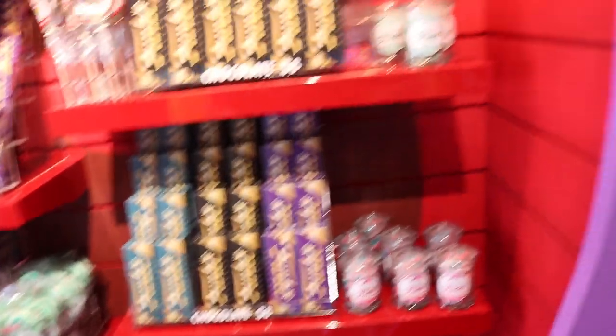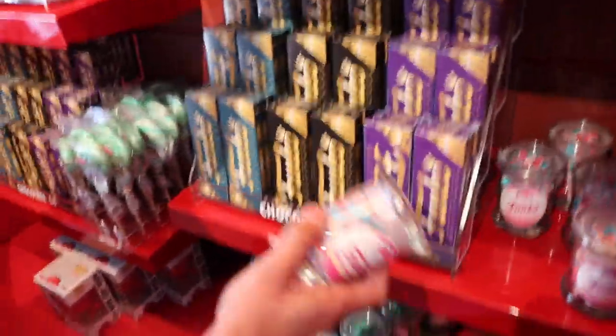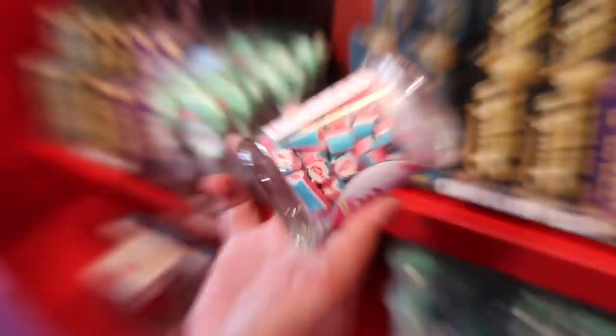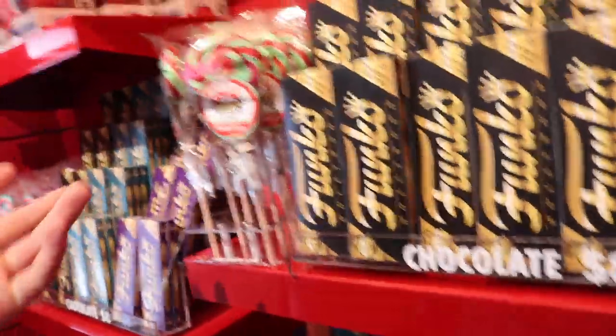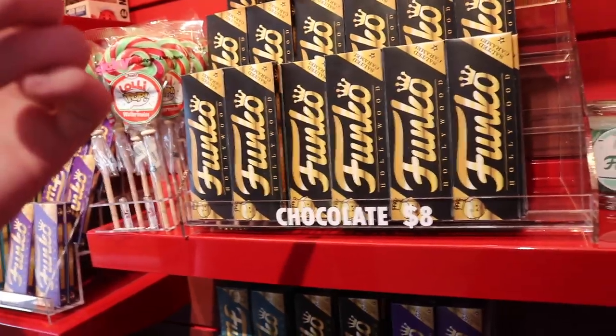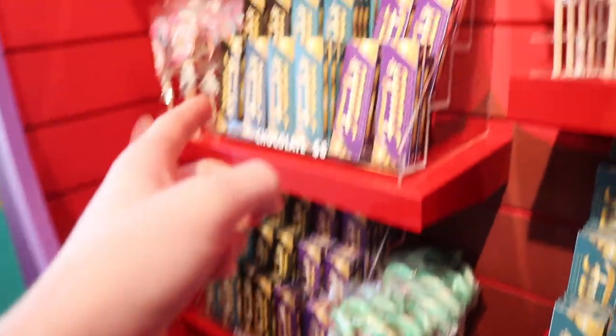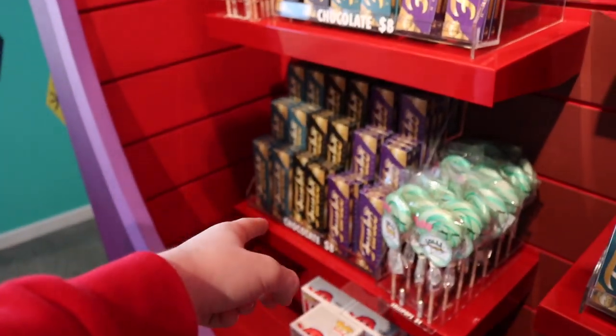So we found this little section over here, guys, that has different candies and snacks and stuff like that. So we've got these Funko ones over here. I'm going to have to get some of these for the office. We also have some of these lollipops — it's pretty funny, actually. And then the chocolate bars over here. I believe these ones are salted caramel, we've got dark chocolate, milk, and then white chocolate down there as well.